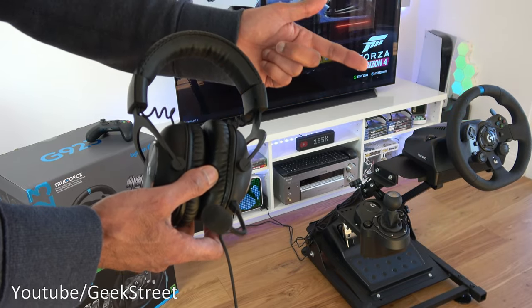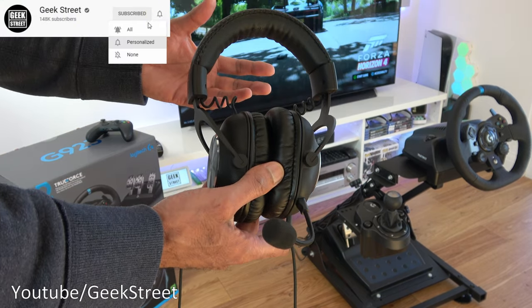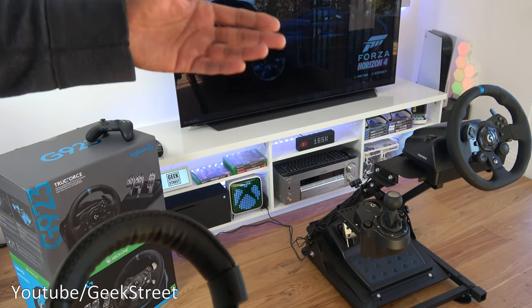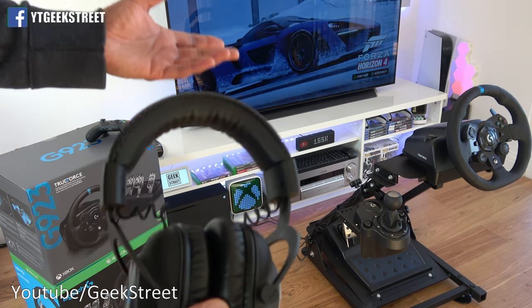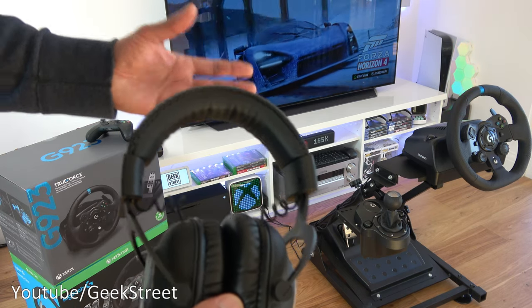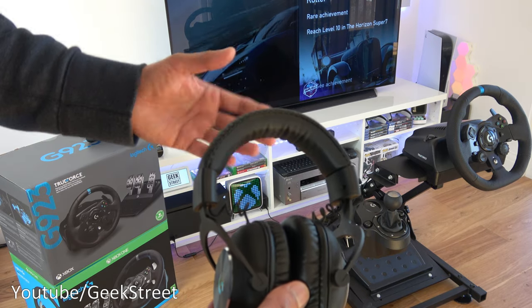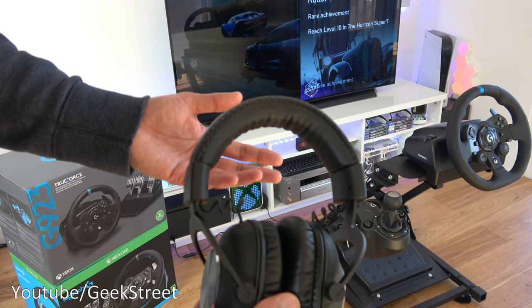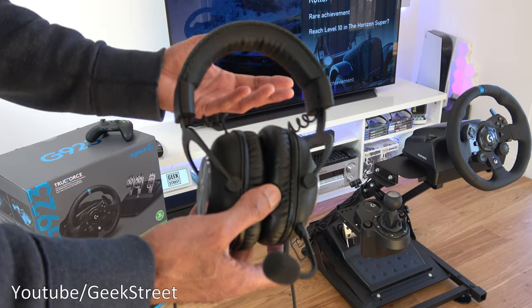Logitech is also sponsoring a massive giveaway where you can win one of these latest racing wheels. Worth mentioning in terms of gaming experience: if you're using a normal TV with your console or PC, the experience is good but it's never going to be that immersive. It's always better to have a gaming headset — it blanks out the sounds around you, you feel more part of the game, and you don't disturb other people in your household.